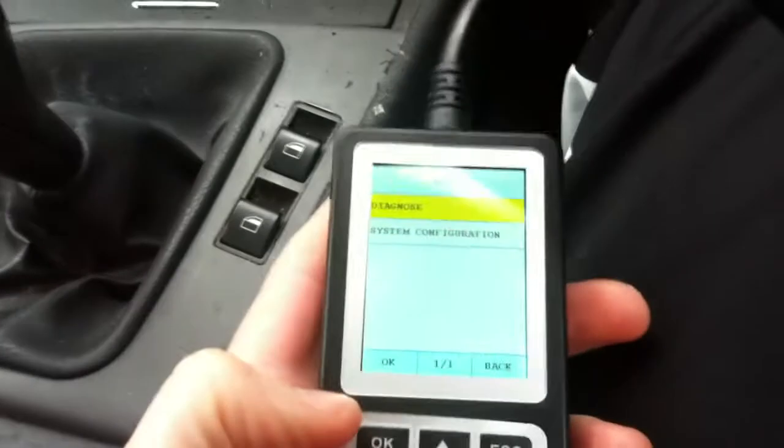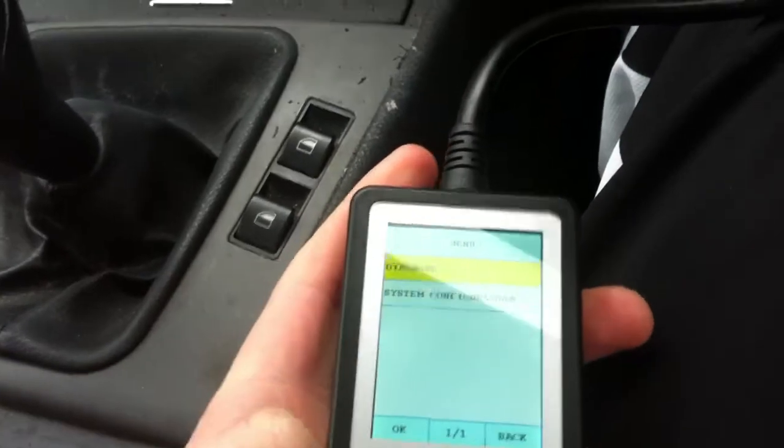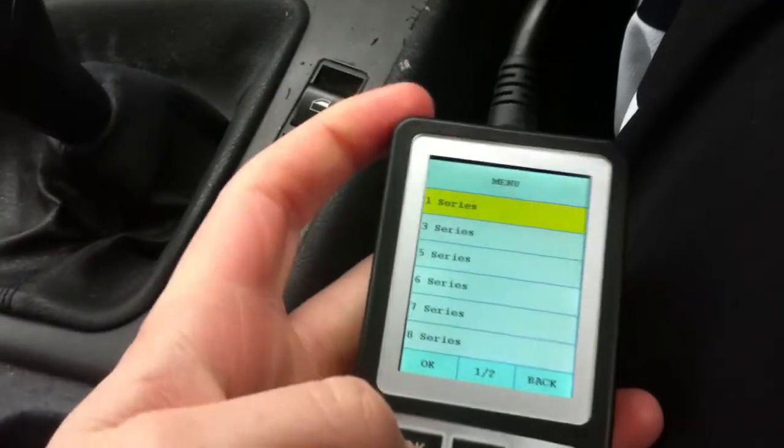So as you can see, we have the airbag light on, and what I'm going to do now is go in and see if we can actually reset the light.